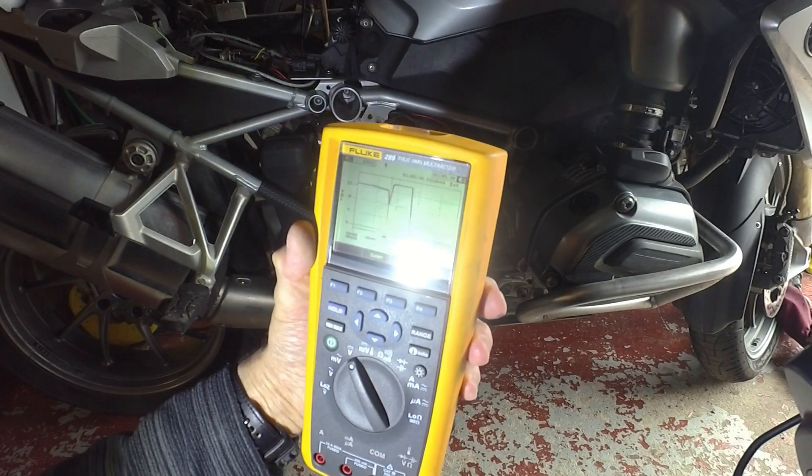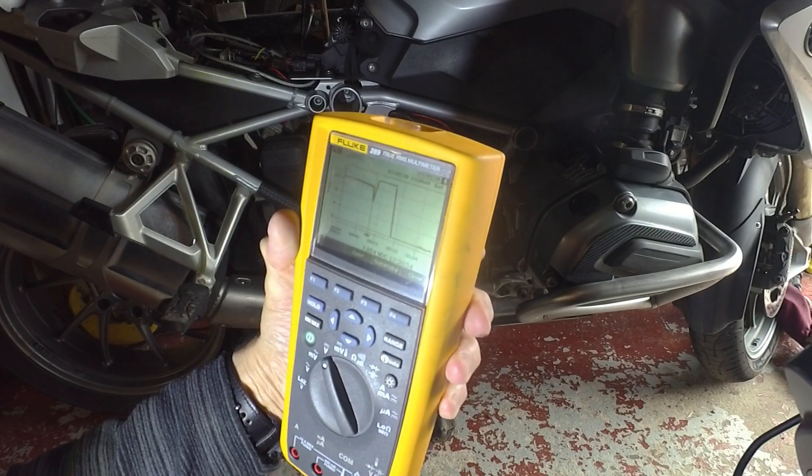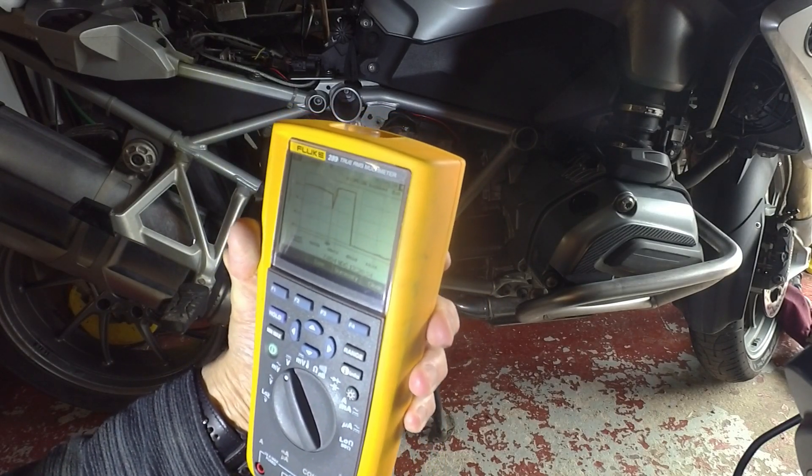Moving the cursor around, 7.95 volts is the minimum it's recorded.